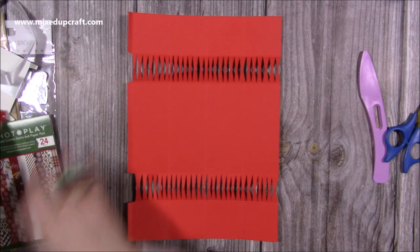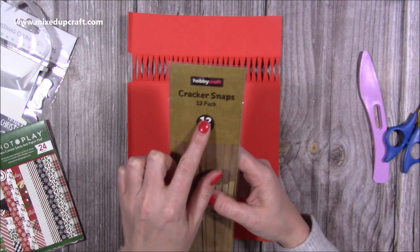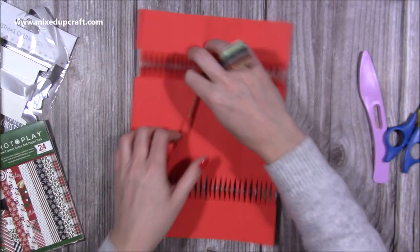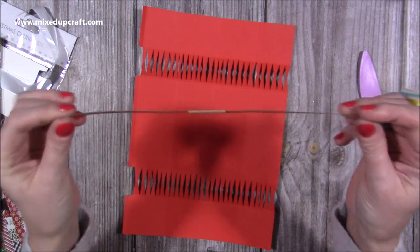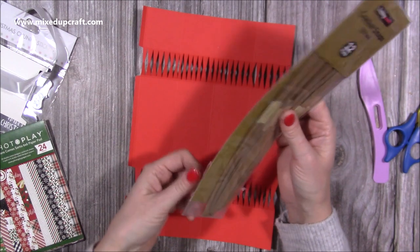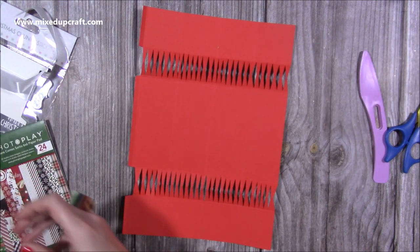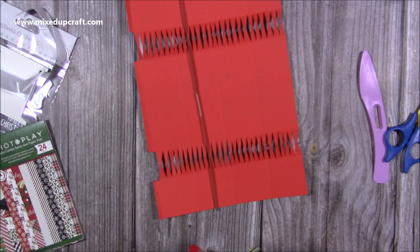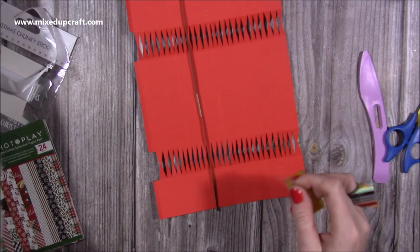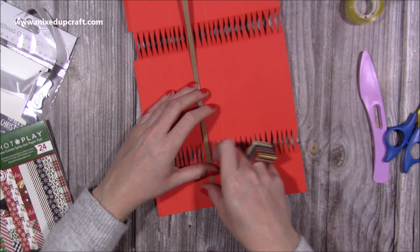Grab a cracker snap — these are from Hobbycraft, very inexpensive, maybe a pound, pound fifty. I had two packs and put them all together. There's like a little gunpowder in there — you just pull them apart. I'm going to grab another one; I love the smell as well. Then I like to stick both sides down, or at least one of them, so I'm just going to grab my tape and pop it on this one here — it doesn't really matter which one.